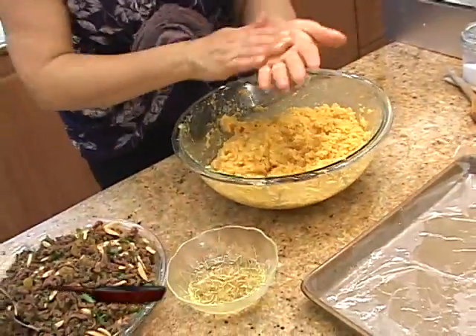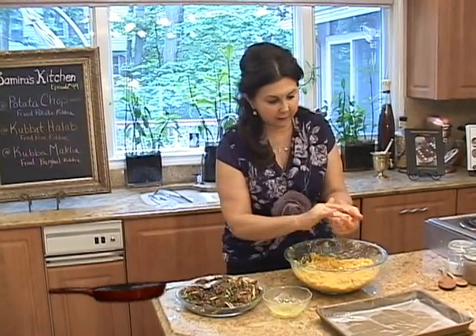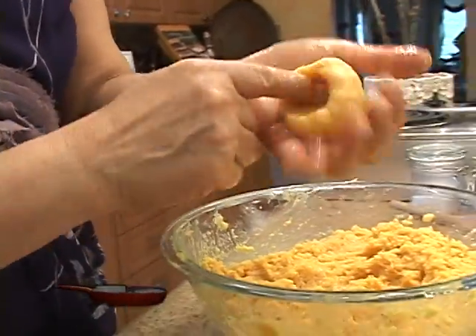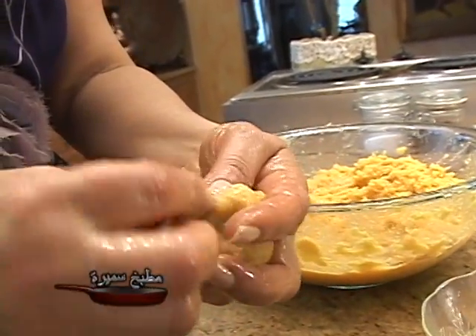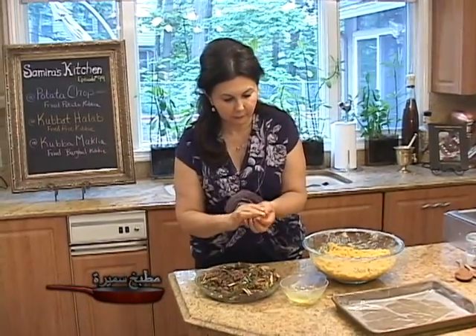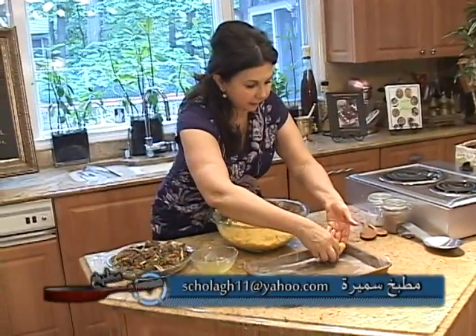Now we are ready to make the kubbies. The paste is very sticky so we would like to dip our hands in some oil. Take a portion of the paste and make a hole with your finger in the middle. Place some meat filling — about one tablespoon — then bring the sides over and shape it into an oval shape with both ends pointed. Place it on a tray like this.